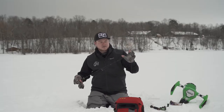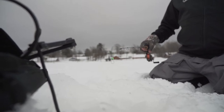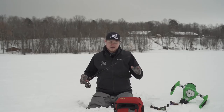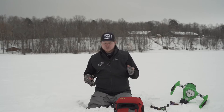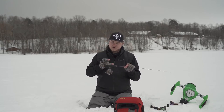Bite detection comes from a titanium spring bobber, good down to negative 20 degrees — even if you're hole hopping it won't kink and bend. Usually what I tend to put on this rod is a small tungsten jig for hole hopping, and it also comes with the sin cork handle.